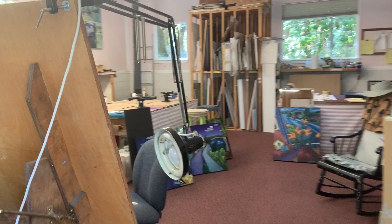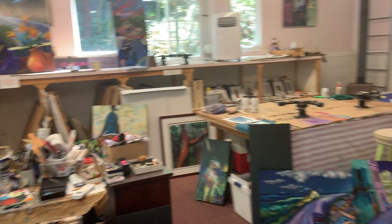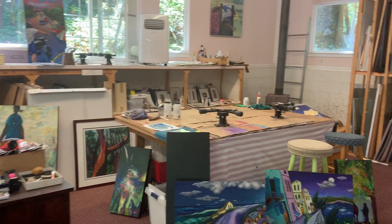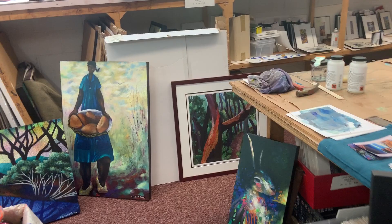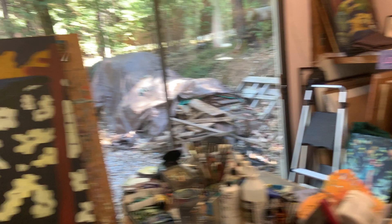As you can see, I have not cleaned up my studio, just so you can see it while work is in progress. I'll show you a few of the pieces I've been working on this year, from spring to summer and into fall.